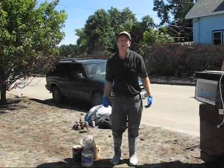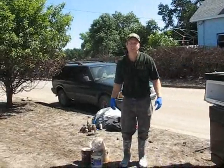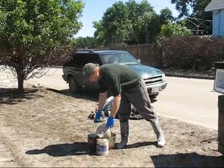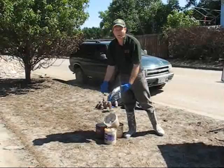When you remove the waste from the home, you want to segregate it into different piles, especially if you're in a city, so the city can remove it properly. We've got here some paint, some light bulbs — this would be in a category of hazardous household waste.